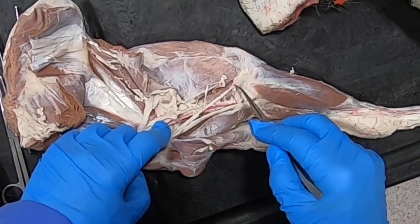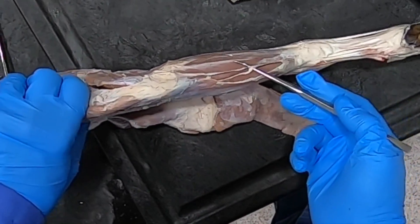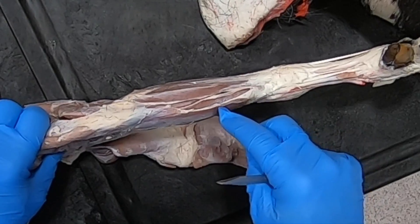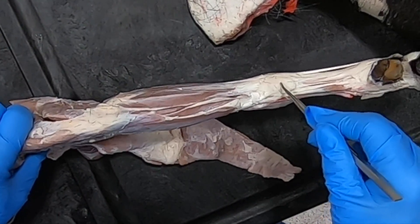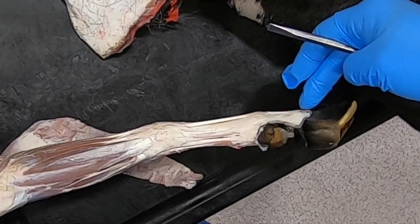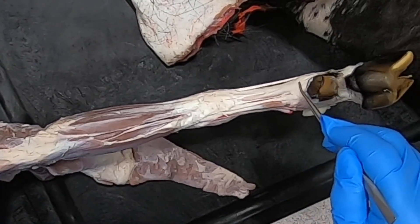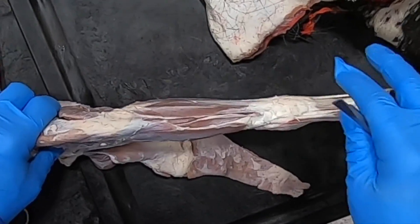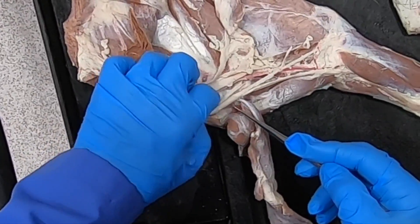This nerve going caudally to the elbow is going to be the ulnar nerve. We can see the ulnar nerve continuing down the limb — it's going to innervate the caudalmost muscles of the antebrachium, then divide into a palmar branch that continues in the carpal canal and a dorsal branch. The dorsal branch comes around dorsally with cutaneous innervation and gets the abaxial dorsal surface of the fourth digit; the palmar branch gets the abaxial palmar surface of the fourth digit.